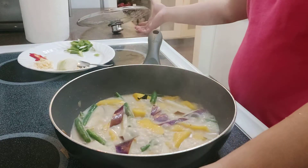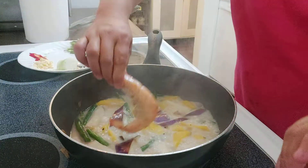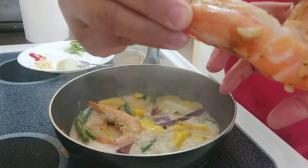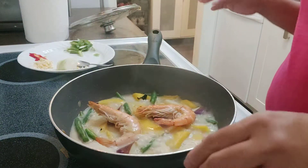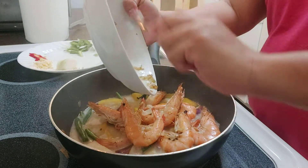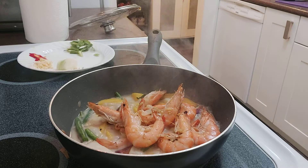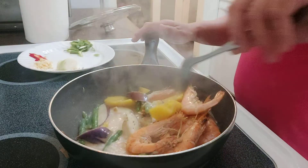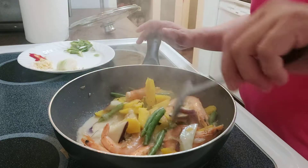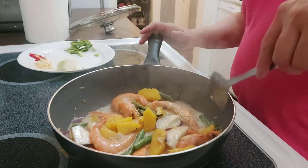Since the vegetables are almost done I will put the shrimp back in — look how big the prawn is, look how big the head is! So I'll put the tiger prawns back with the vegetables. I want the heads to be properly cooked because you can suck on those big heads. I didn't put all the sugpo since I only have a small amount of vegetables.